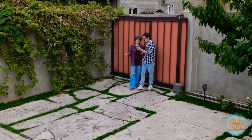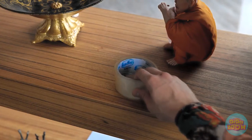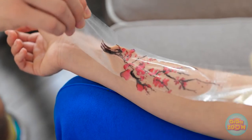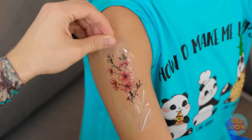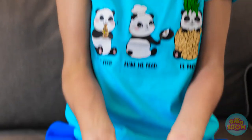Mom and dad are back — they're early! Oh no — we need to clean you up! But my ink! I just got it! I can't let them see you like this. I'll place the tape over the tattoo, then carefully lift it off. The tattoo's peeling off! There's no need to scrub — it's quick and easy! This is working perfectly — it kinda tickles! This is the last one — and just in time! What a relief! But I liked my tattoos!